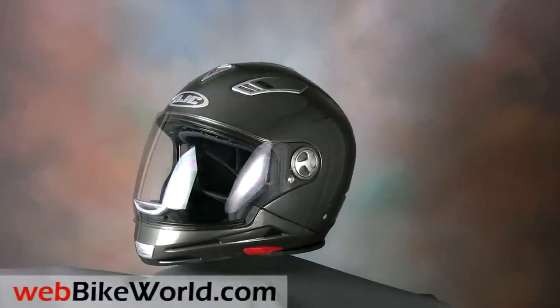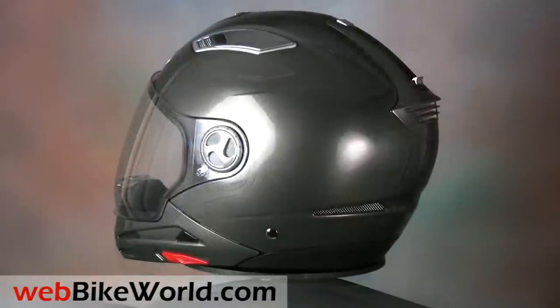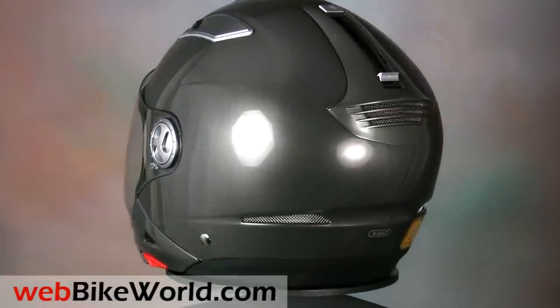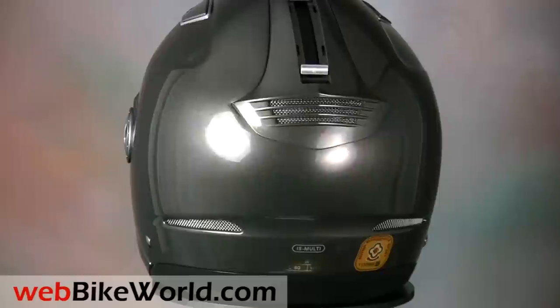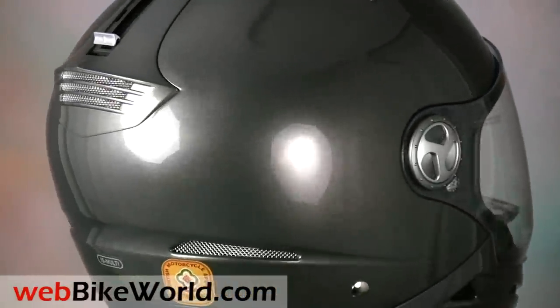Welcome to webbikeworld.com. This time we're taking a look at the new HJC IS Multi Modular Motorcycle Helmet. Please visit webbikeworld.com for the full detailed review and photos of this helmet and over 140 more.